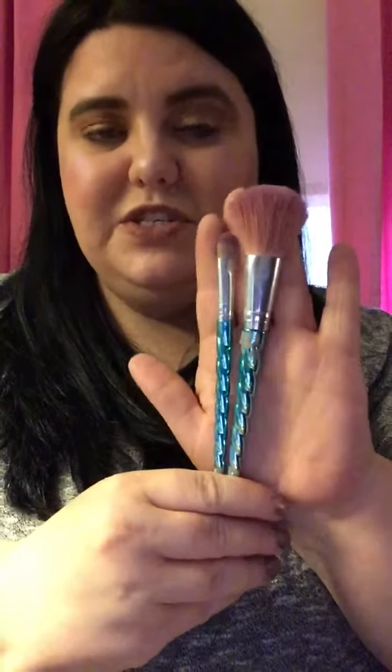For beauty sponges I use this one from Real Techniques and the Creme Shop — both from Walmart. For brushes I use the Wet n Wild brushes and also Dollar Tree brushes. I love Wet n Wild brushes: the fan brush for my highlighter, this eyeliner brush to fill in my brows with the cream brow product, the contour brush, the large eyeshadow brush to apply eyeshadow colors, the blending brush, the crease brush, the powder brush, and from Dollar Tree an eyeshadow brush for my under-brow highlight and blush.